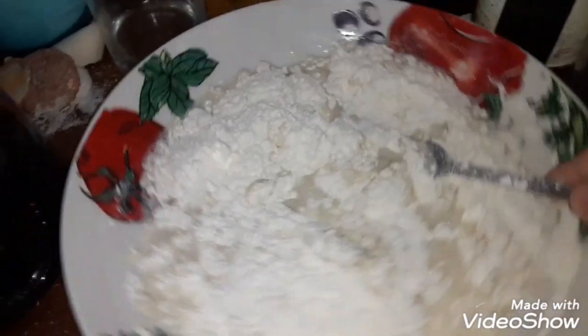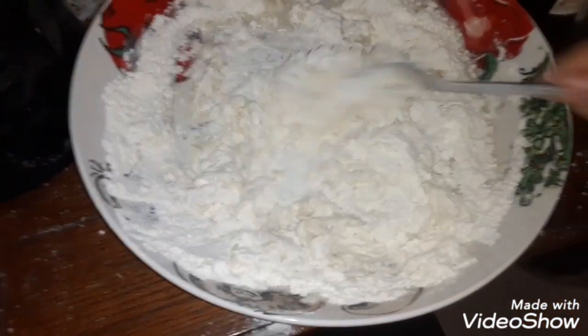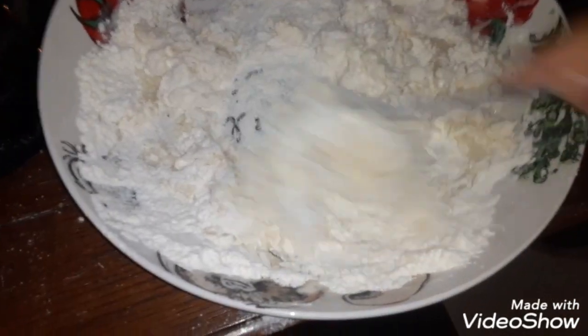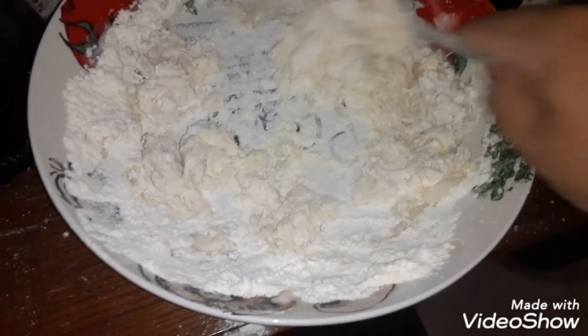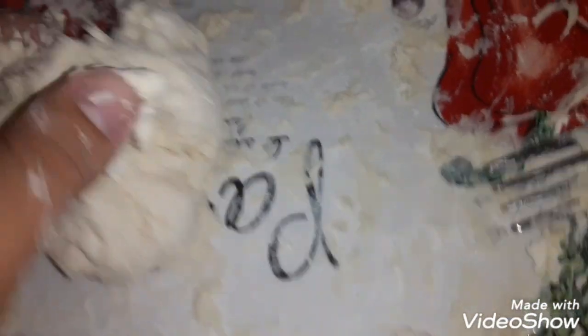Let's mix it in and see if we need any more water. I think it needs more water, let's keep mixing it. Okay guys, if it's kind of sticky like this you need more flour, so let's get some more flour and put it on here. We added some more flour — I'll try not to drop anything.